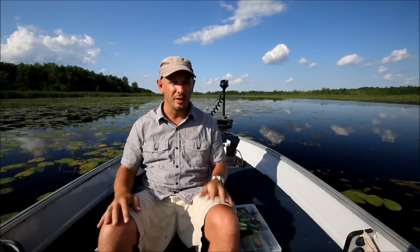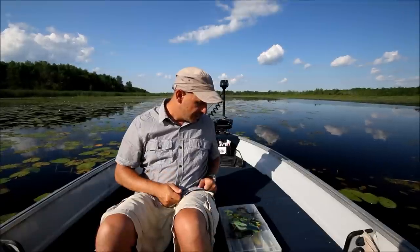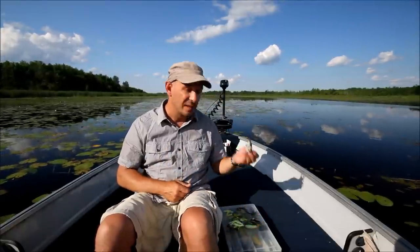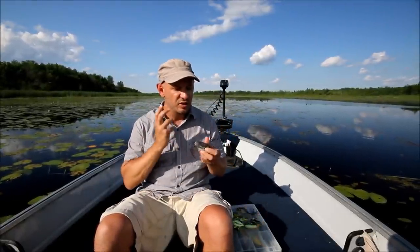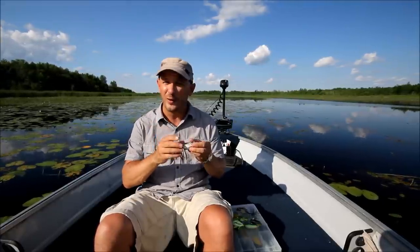Now in terms of frogs, there's so many on the market and most of them work really well. A few of my favourites — one of my all-time favourites is the Live Target Frog by Koppers. This thing is really lifelike, it's supple, and it's got great hook sets when a fish actually strikes.